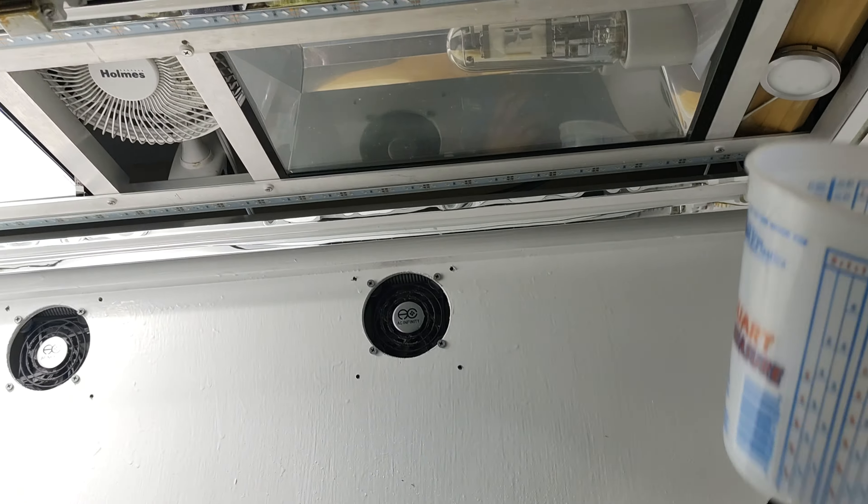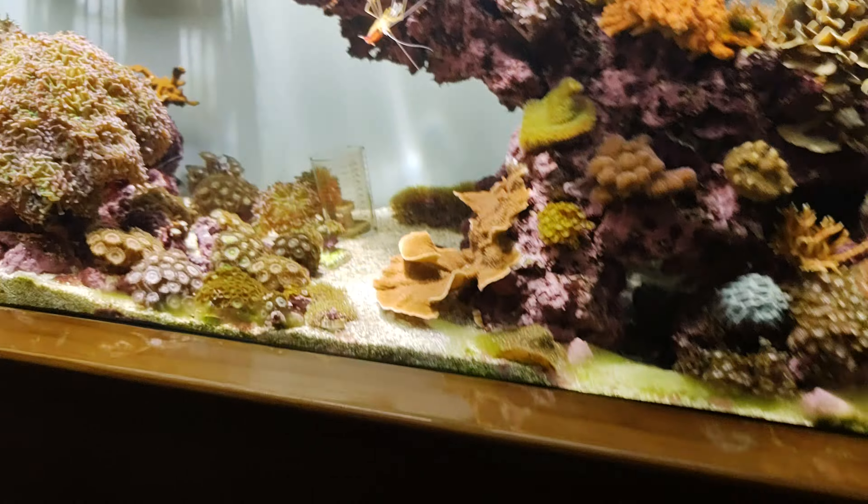Now one side is not on yet — you can kind of see right there — so I don't get that full side yet. Yeah, looks pretty cool.